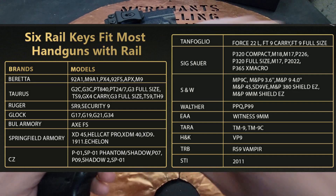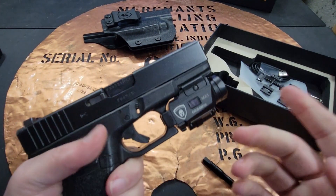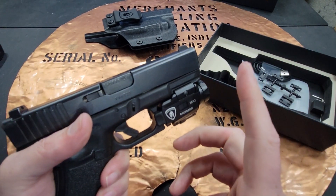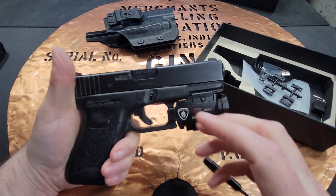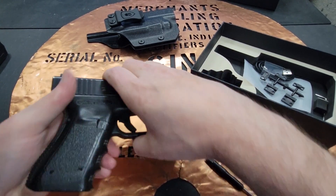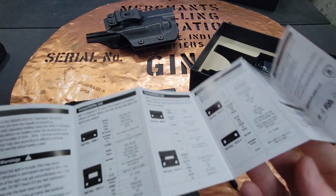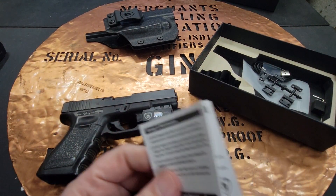The plates place the controls right there at the trigger guard, because with some Streamlights that hook up to a Picatinny rail, the controls can be so far away that if you don't have big hands it's not as good a fit. I love the interchangeability and that it's set up specifically for so many different guns. The manual tells you which plate you'll need for which manufacturer and gives you a ton of options.